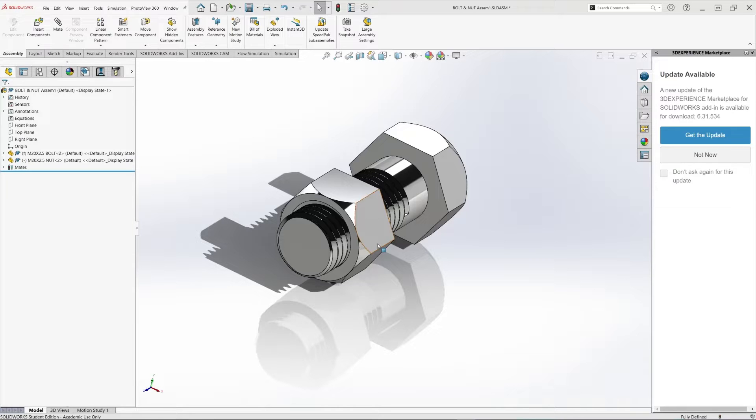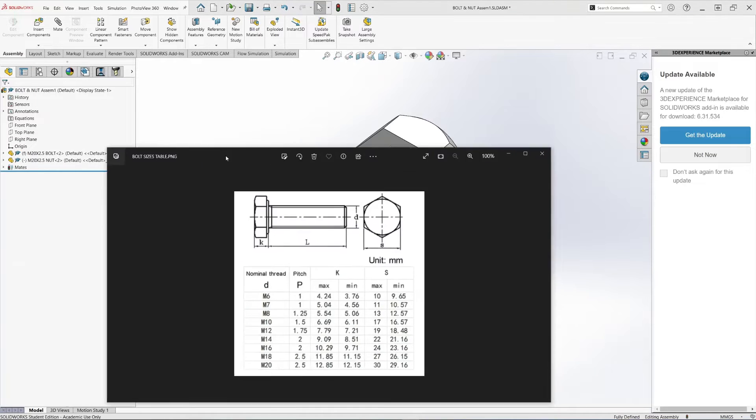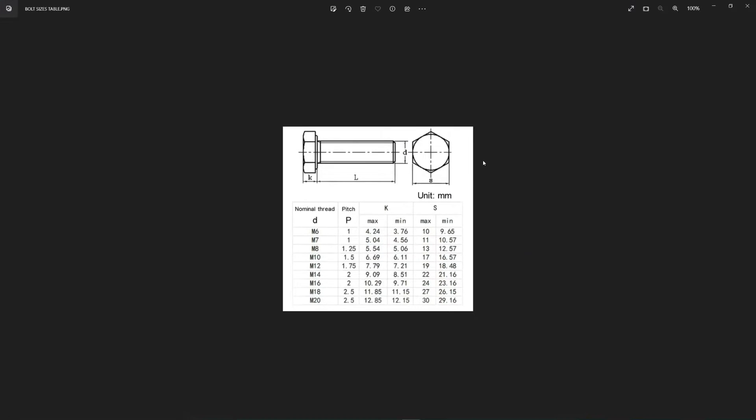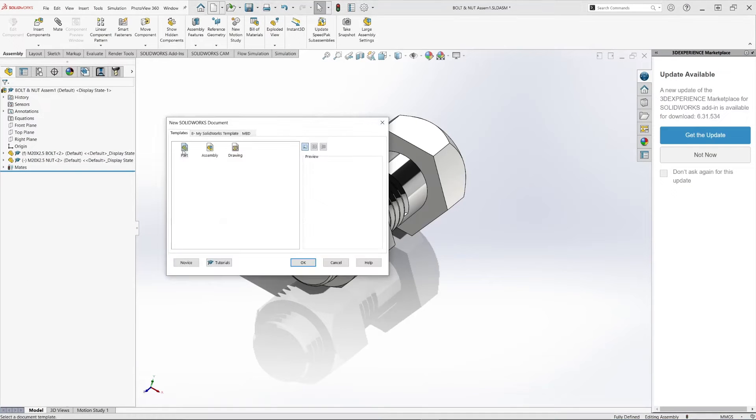Welcome to another tutorial. Today we are going to learn how to create a bolt and nut component like this one here. Before we continue, let's take a look at some dimensions. We are doing the M20 by 2.5 bolt. The first thing we're creating is the bolt head, and the S dimension for that is 30 millimeters. The thickness of the bolt head is K, and we'll use 12.85. Let's begin by creating a new part.